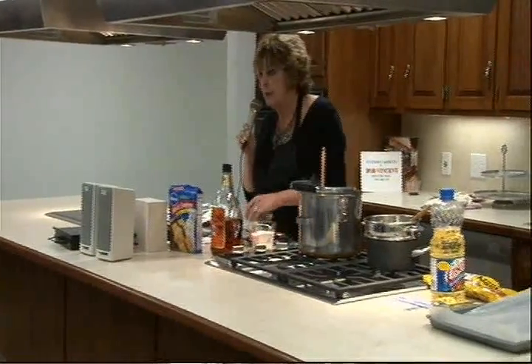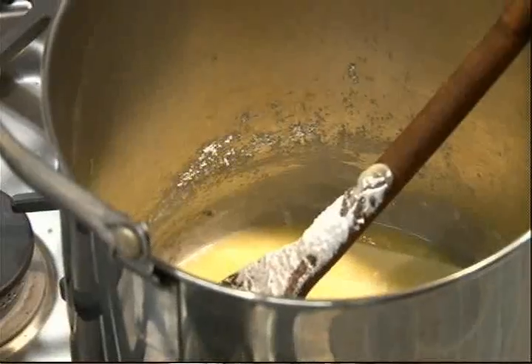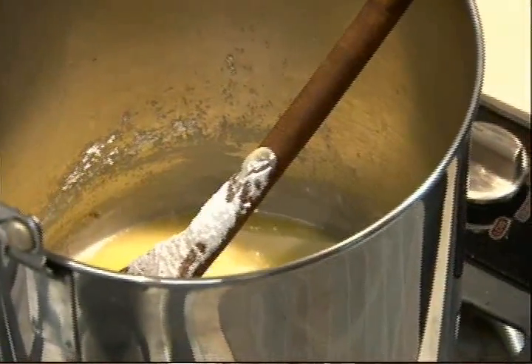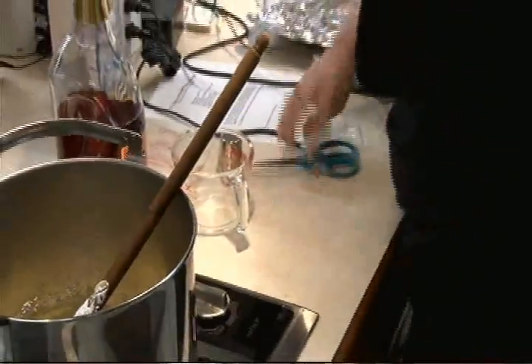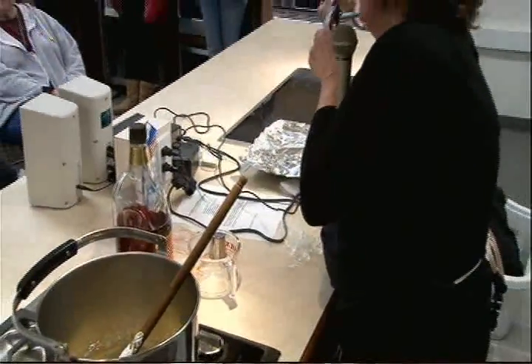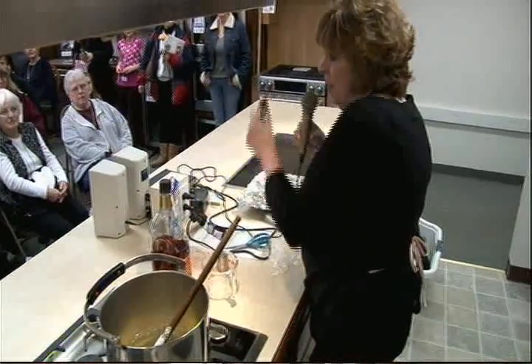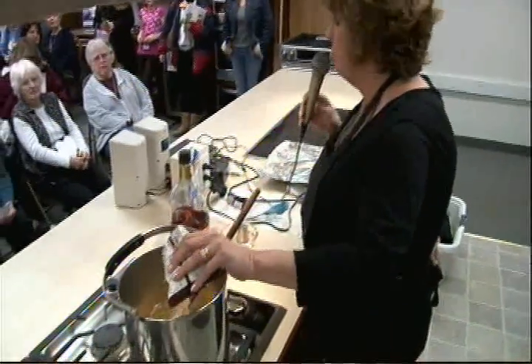To that melted butter, we're going to add one cup of sugar. Then take it off the heat, and we're going to add carefully measured, about two-thirds of a cup of brickle.